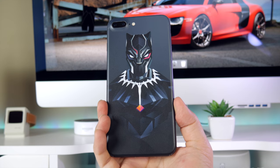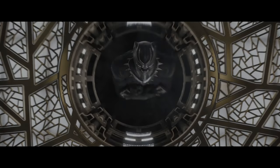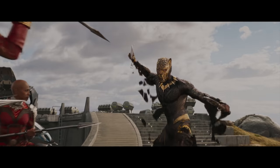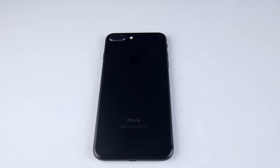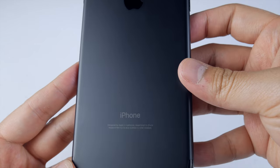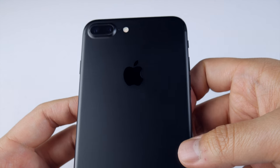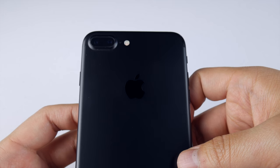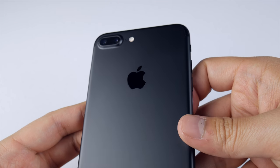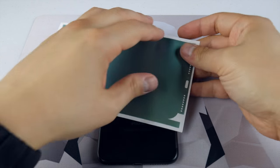I got everything ready to apply the wrap and had to start by removing the Black Panther skin that I had on — which was kind of sad because I really like that one. Did you all catch the new trailer for the movie? It looks so sick — I'll leave it in the description down below in case you missed it. Anyway, I took the skin off, and before moving on to installation, I want to show you what my phone looks like with it off. One of the main reasons I love skins is that it protects my phone from nicks and scratches without adding any bulk, and you can see I've had this phone for a while now with no scratches whatsoever.